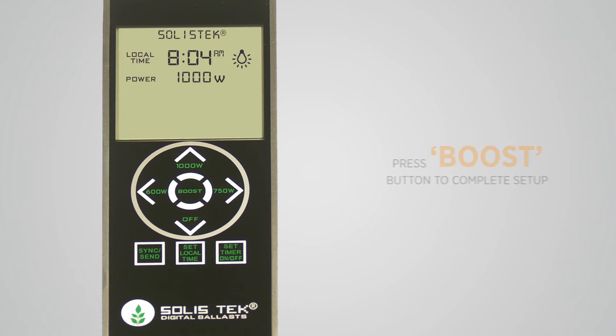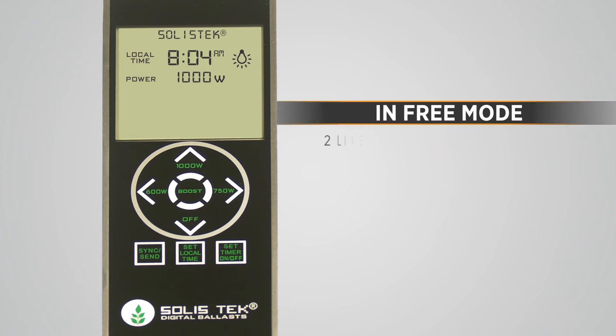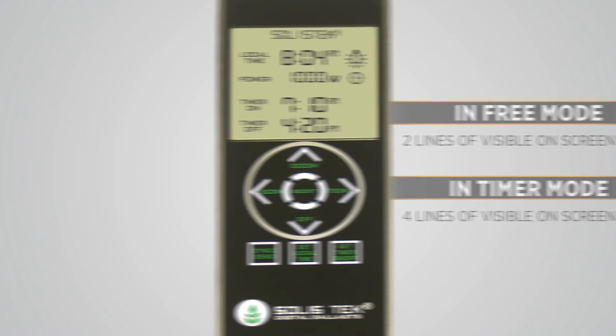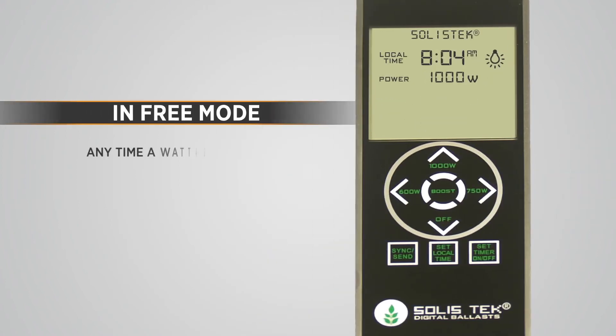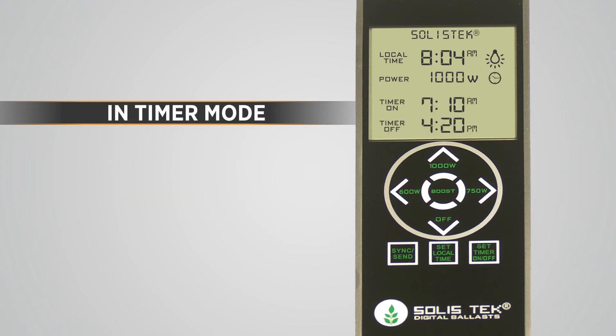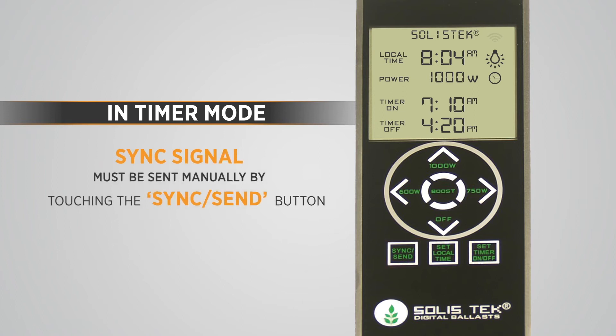It is important to understand: when the remote is in free mode, you will see two lines of visible on-screen text; in timer mode, you will see four lines of visible on-screen text. When the remote is in free mode, any time a wattage selection is touched, it automatically sends the sync signal to the ballasts. When the remote is in timer mode, the sync signal must be sent manually by touching the sync send button.